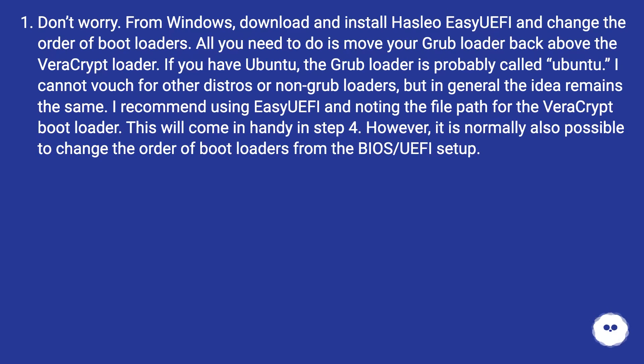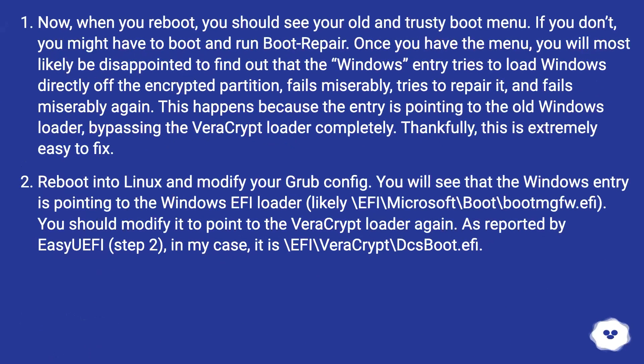However, it is normally also possible to change the order of boot loaders from the BIOS/UEFI setup. Now, when you reboot, you should see your old and trusty boot menu. If you don't, you might have to boot and run boot repair. Once you have the menu, you will most likely be disappointed to find out that the Windows entry tries to load Windows directly off the encrypted partition, fails miserably, tries to repair it, and fails miserably again. This happens because the entry is pointing to the old Windows loader, bypassing the VeraCrypt loader completely. Thankfully, this is extremely easy to fix.